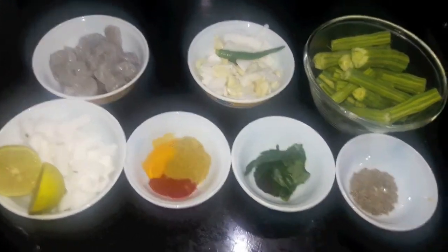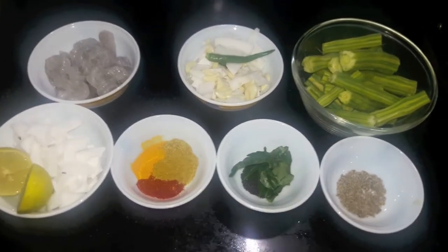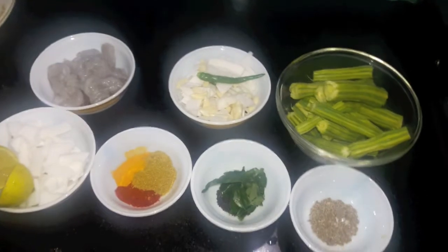Hello and welcome to my channel Tifa's Kitchen. Today I am going to show you how to make prawn curry. So let's start.